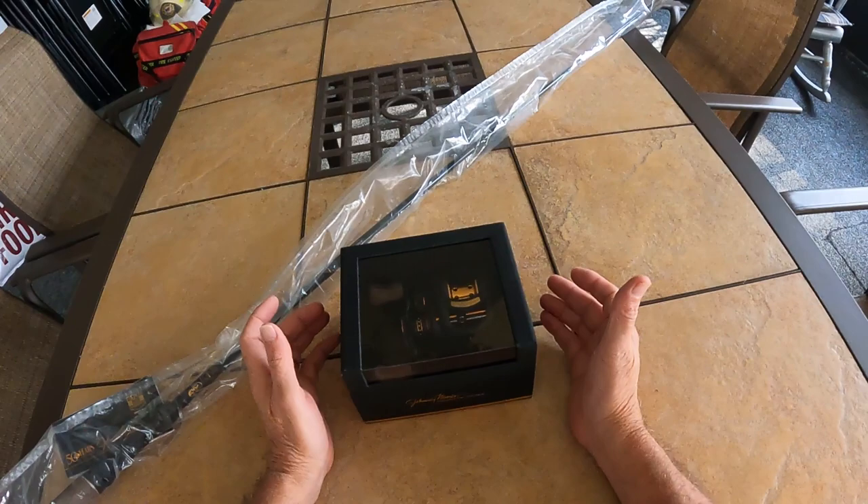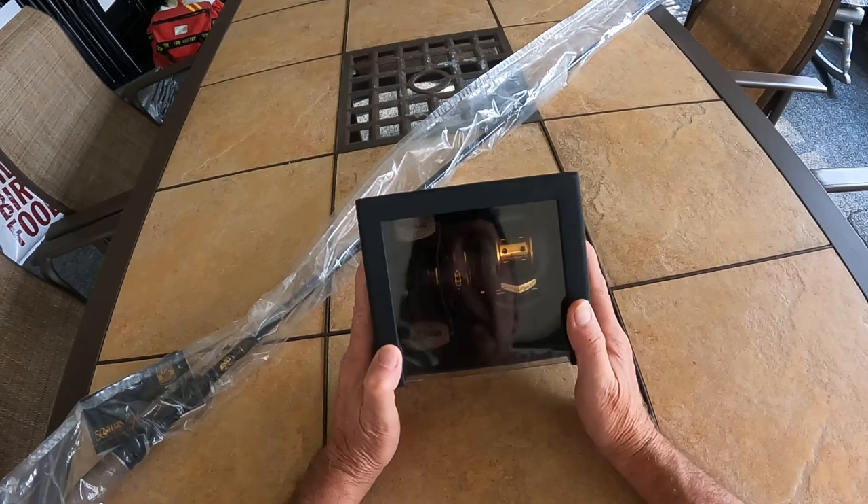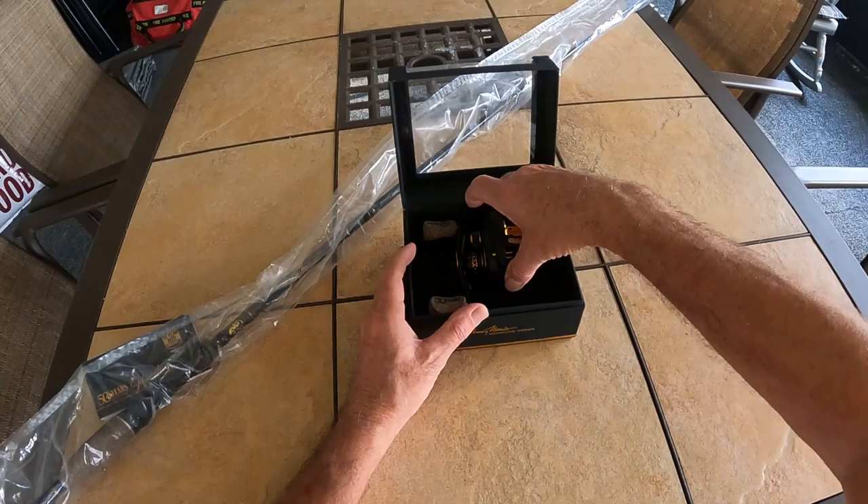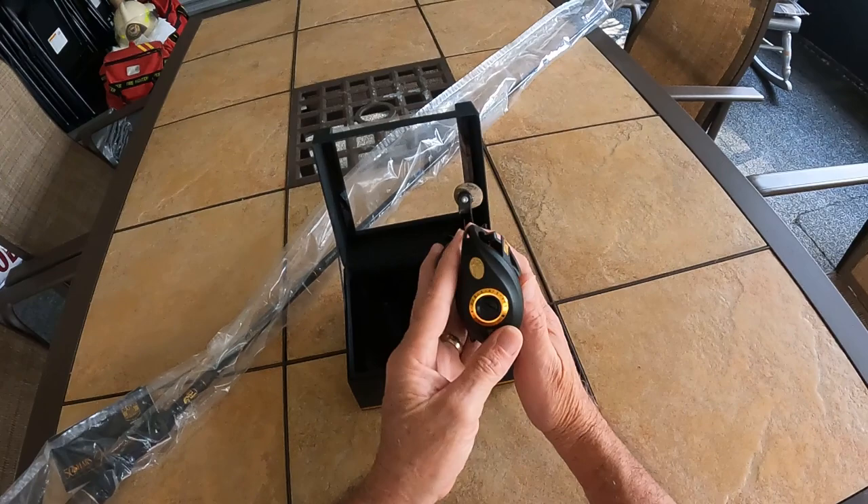Hello, Florida Tabdigger here. For Christmas 2022, my wife and daughter bought me this Johnny Morris Signature Series 50-Year Anniversary Bait Casting Reel from Bass Pro Shops. I haven't put line on it and I'm not planning to — I'm just going to keep this as is, new in the box, to have as a collectible.